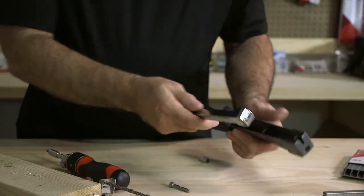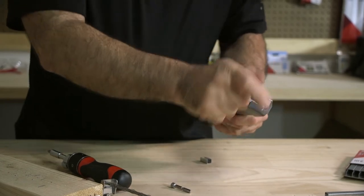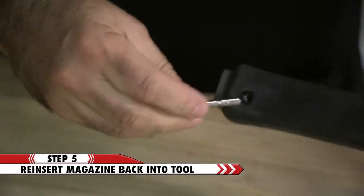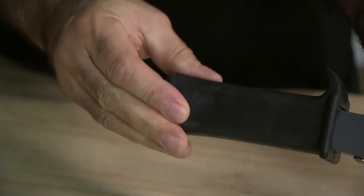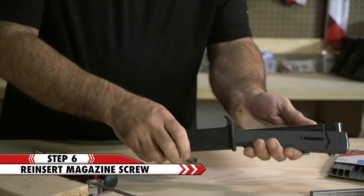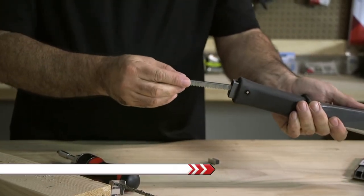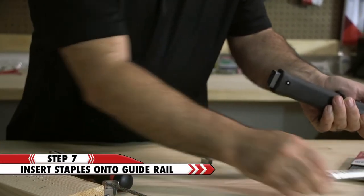Now reinsert the channel into the tool, then reinsert the screw holding the channel in place. Insert full strips of staples onto the guide rail, sliding them all the way to the front of the tool.